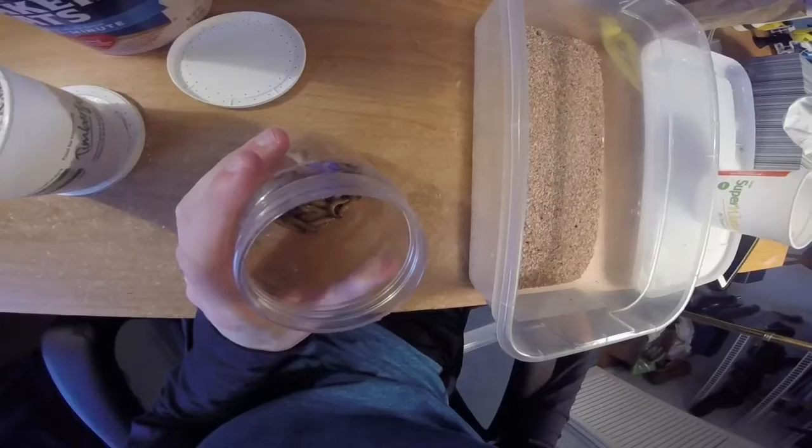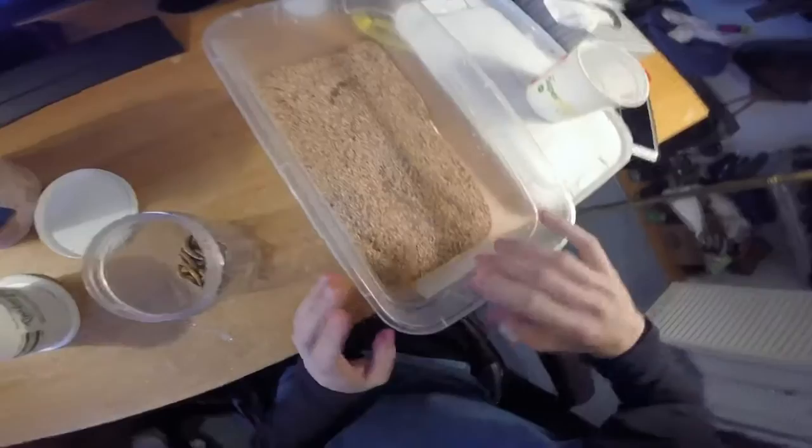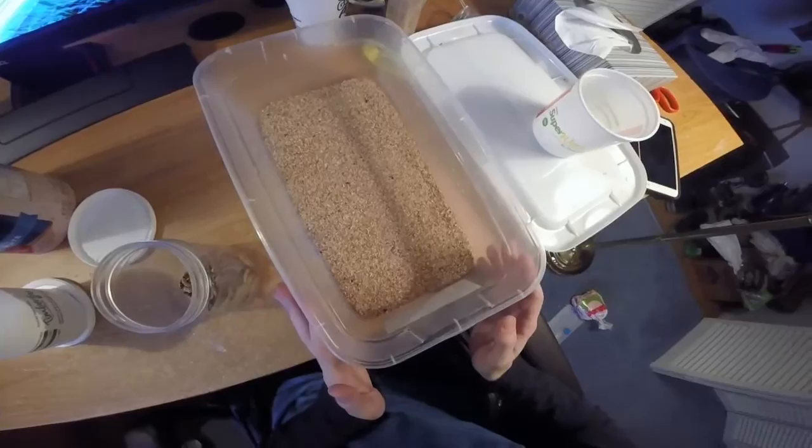Alright I'm back. I cleared them all out — this is supposed to be a 50 count. Here's the tub — make sure you have no superworms left in it. What I do with the bedding is take it and stick it in the compost, because I compost almost everything.